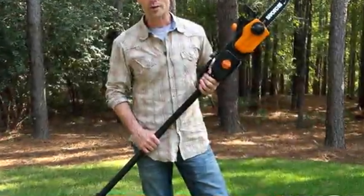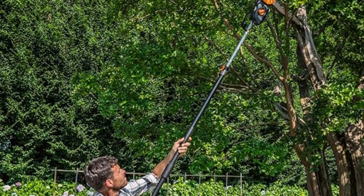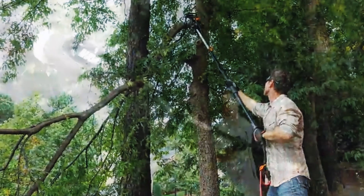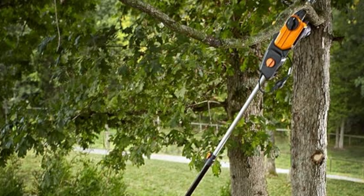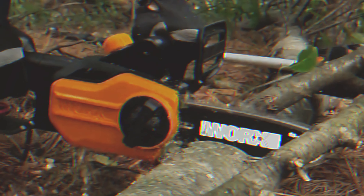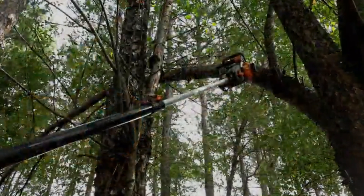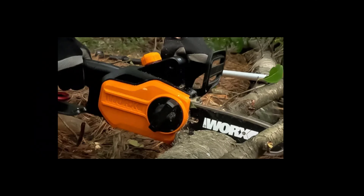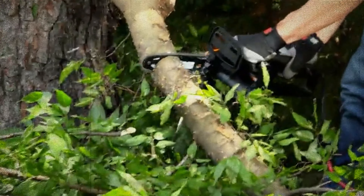Number three: Worx WG309 — our pick for best corded electric pole saw. If you're searching for an affordable and efficient electric pole saw, the Worx Electric 8-amp 10-inch pole saw should be high on your list. This versatile tool doubles as a standard chainsaw, giving you two tools in one package. The corded design ensures you'll never be stranded with a dead battery, allowing continuous operation as long as there's an outlet nearby and a sufficiently long extension cord. One of the standout features is its lightweight construction, which helps reduce user fatigue during extended use. The 10-inch bar length means you can tackle bigger cuts compared to some other models.